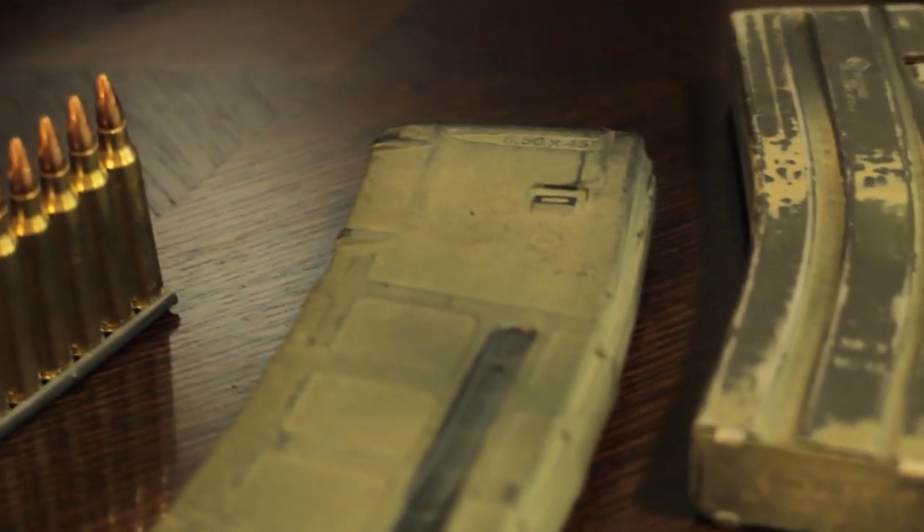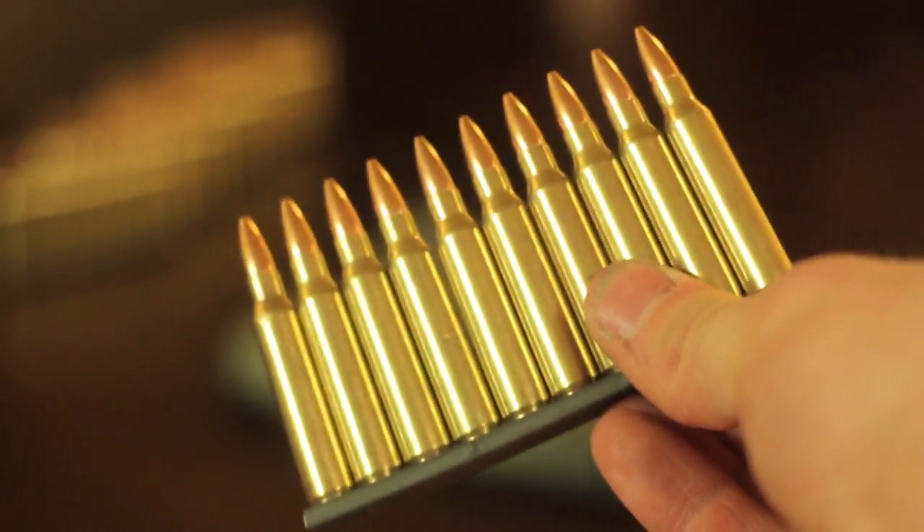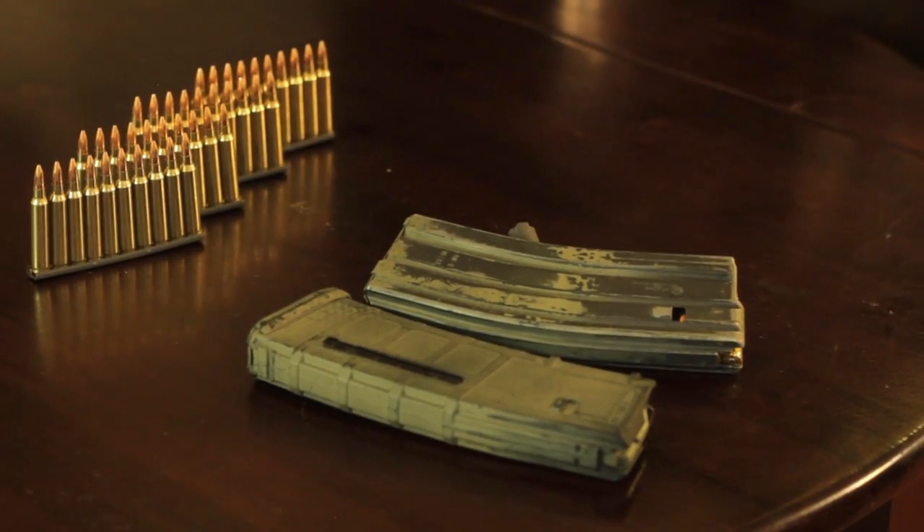You have your magazines and you have your ammunition, however your ammunition is on stripper clips and you're not exactly sure how to use them. Do not pull the rounds off. All you need to get is a stripper clip guide and your life will be much easier.